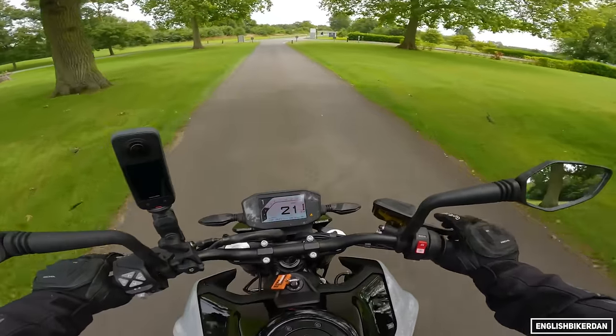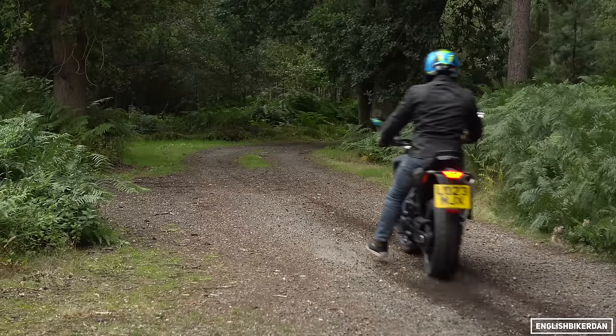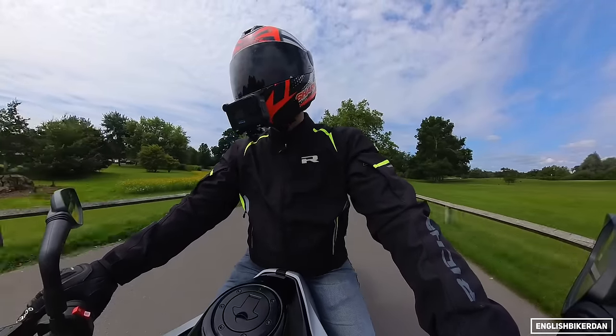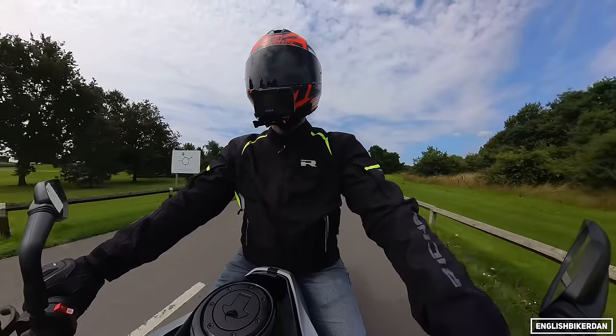We're in supermoto mode — let's see if we can... yes, we can skid up the rear. Leaving big black lines on the tarmac.